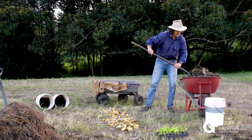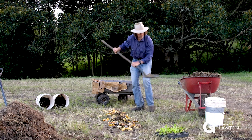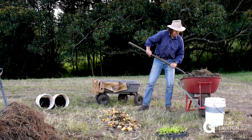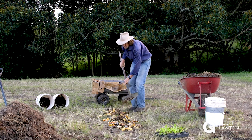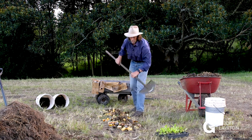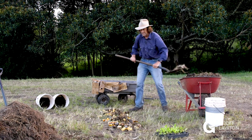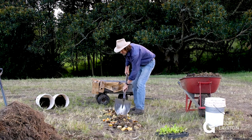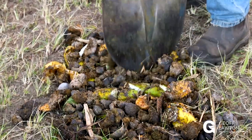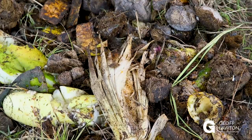Here's some horse manure. Now you could use cow manure, goat, sheep, camel if you got it, donkey — it wouldn't really matter. You could use chicken or rabbit. Horse is nice and user-friendly, and there are usually horses around the city somewhere on the outskirts. You just mix the horse manure, or your other manures, together with those food scraps.